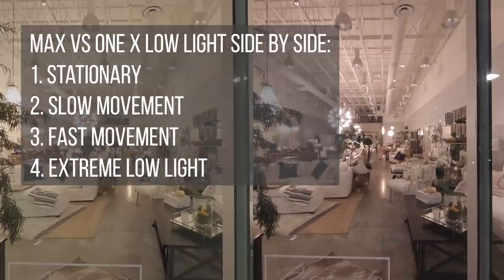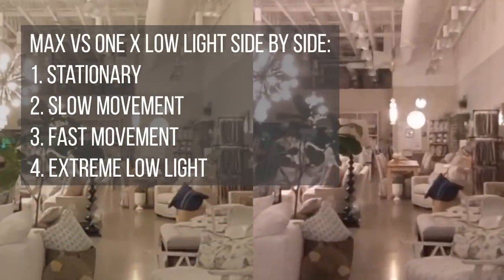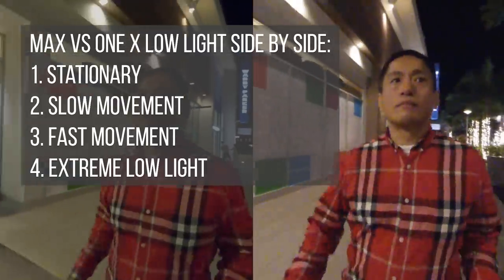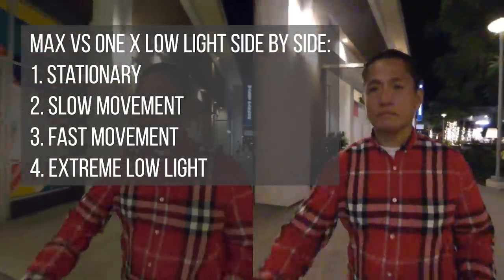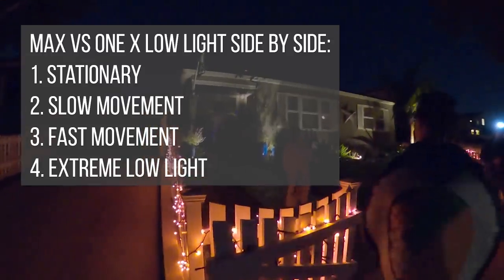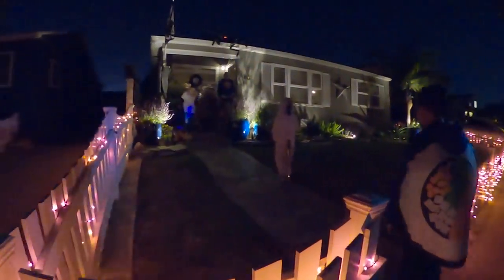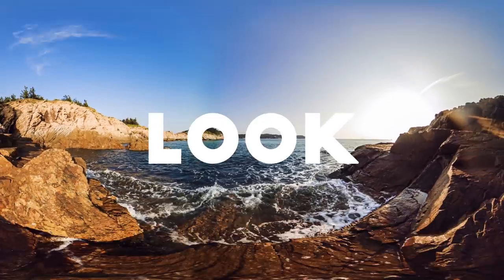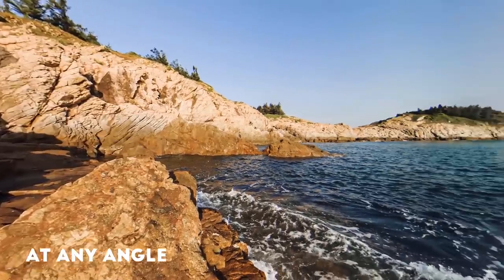In this video, we're going to compare the GoPro MAX versus Insta360 ONE X in low light, side by side, in realistic low light shooting conditions. I'll also show you how to reduce blur in low light, a new technique I discovered for getting the best low light quality on the GoPro MAX, and I'll also show you Kandao's new camera which has been hiding in plain sight.